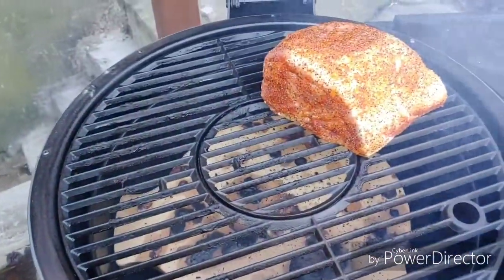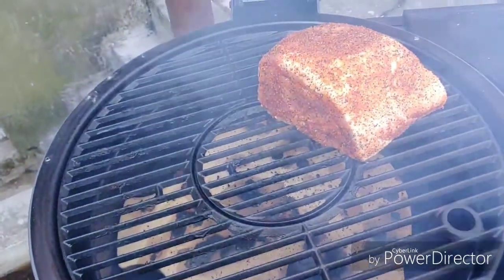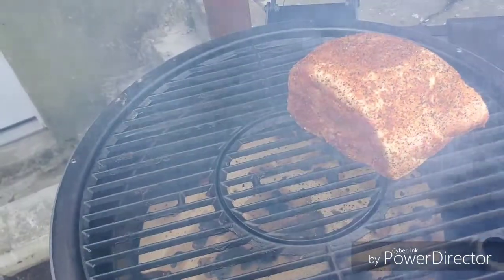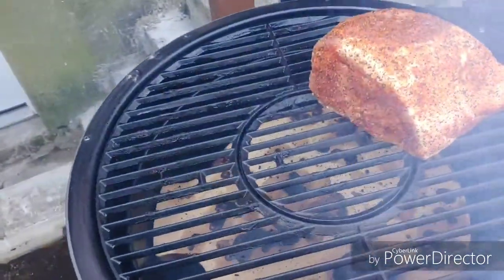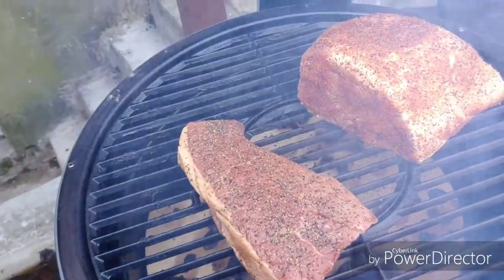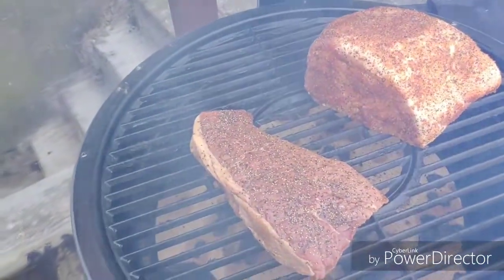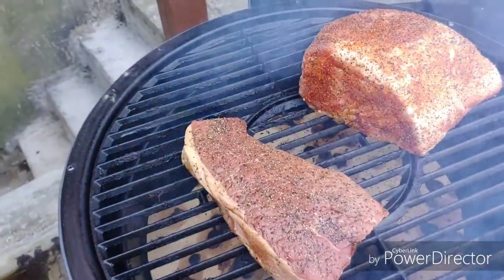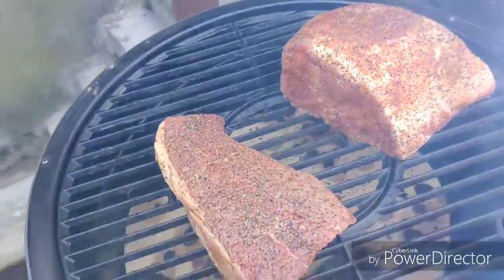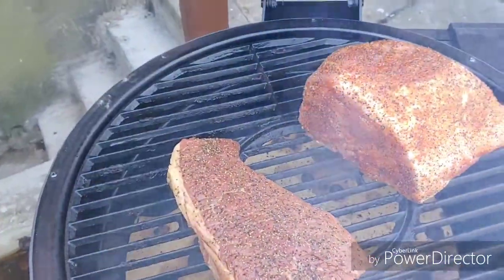I'm not using a water pan or drip pan. A drip pan catches any drippings, and if you add a little water to it, it helps keep moisture inside your meat. But today this is strictly for temperature purposes. I got them on and I'm going to shut her down and we're going to make it happen.